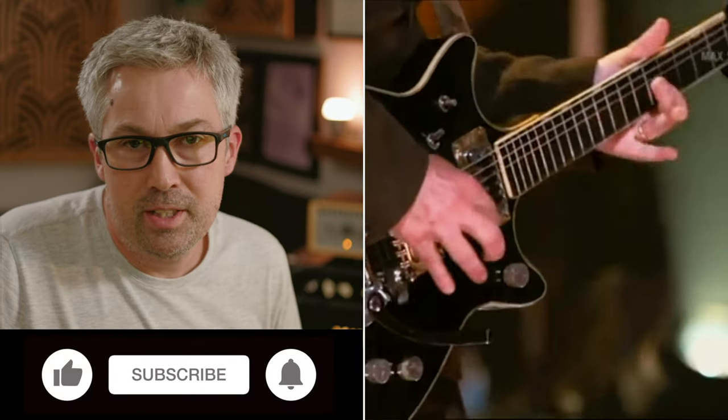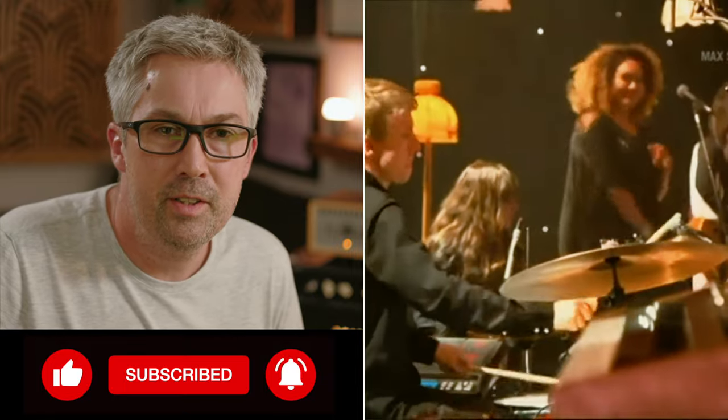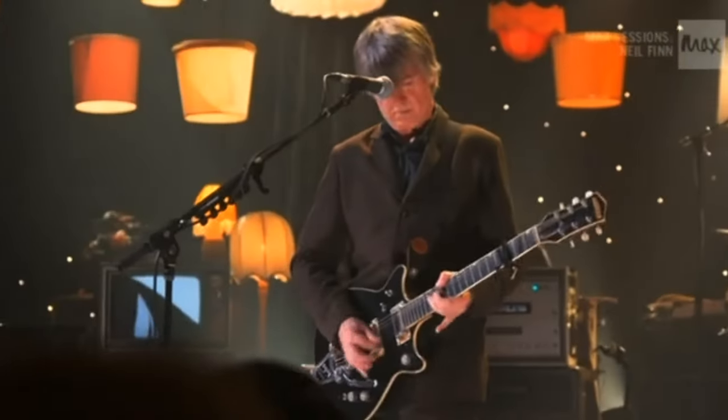It's been a pleasure guys and thanks so much for watching. If you've enjoyed this video please like and subscribe and ring the bell to be notified of new videos from us in the future. I'm Matt from Distant Sun Studios and I'll see you in the next one. Cheers.